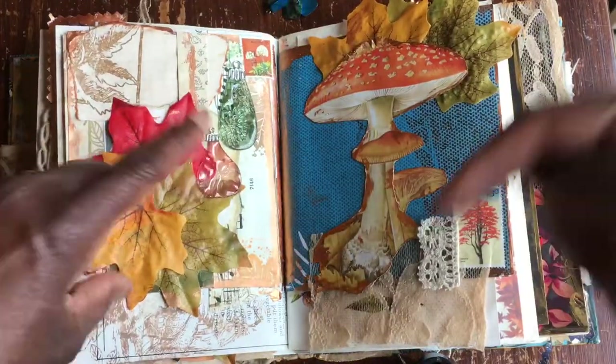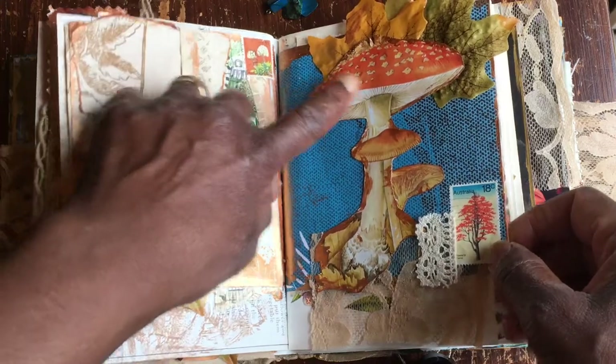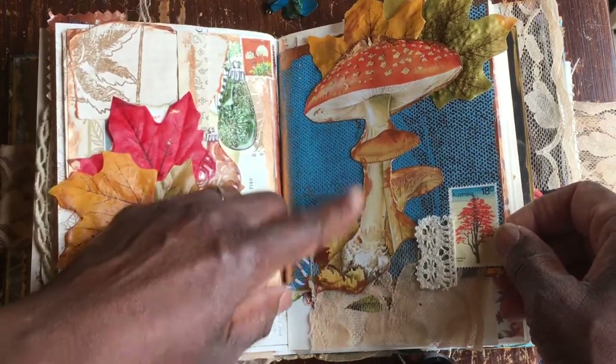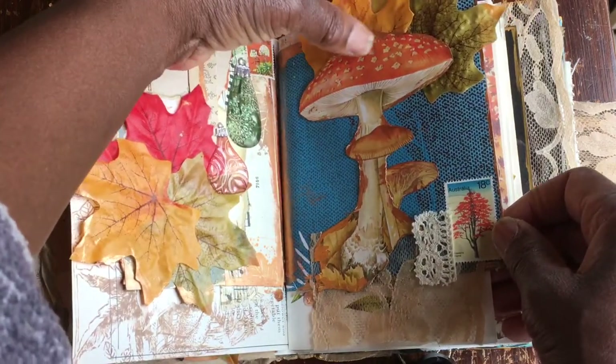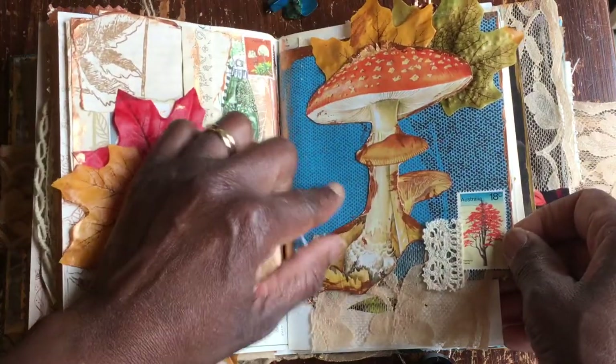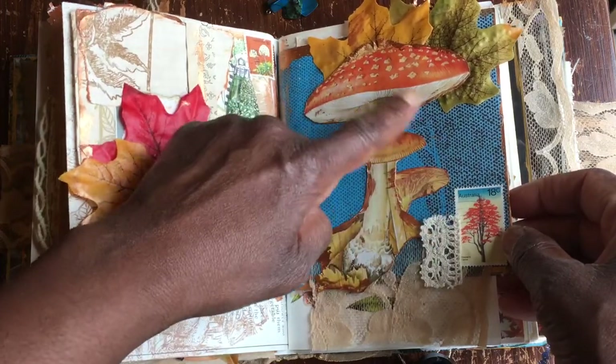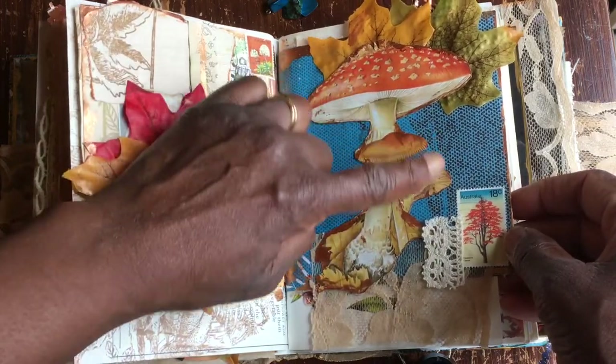Whichever one it is, I'll link it down below. It's just layered — I just love this. The mushroom — I love the red against that blue page. That was like a moonlit walk, that was the idea.